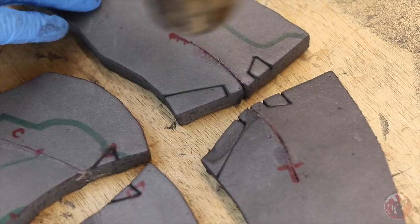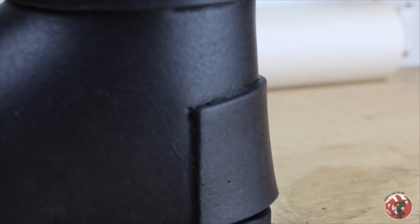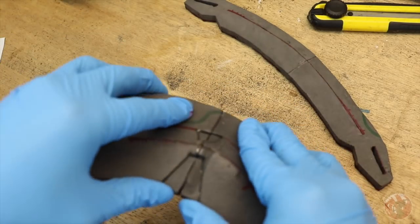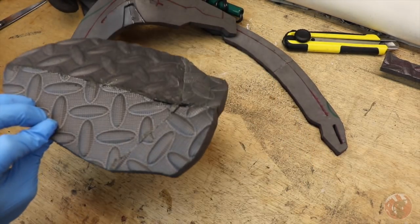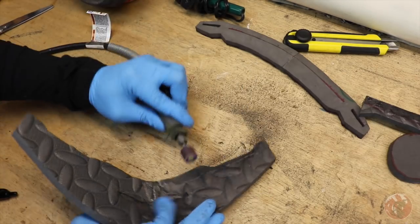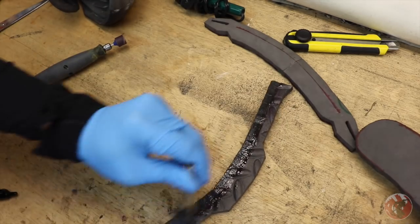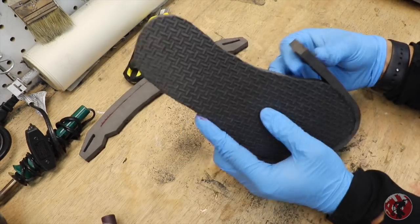Before gluing the two halves together, I added the detailed lines with a blade and used the heat gun to open them up a bit. Since the heel details are sunken in, I decided to cut them out completely and do the reverse of the raised details I added on the Naruto shoes. Afterwards the two halves were combined — the top part will want to bend the opposite way, but it's fine to let it dry as is. If the back of your foam has any texture, use a rotary tool to smooth that out for better adhesion, mainly just in the areas where you're adding glue. I then started adding the edges of the shoe, wrapping them around and making sure the foam is aligned at the bottom.